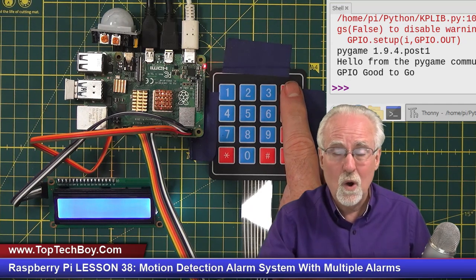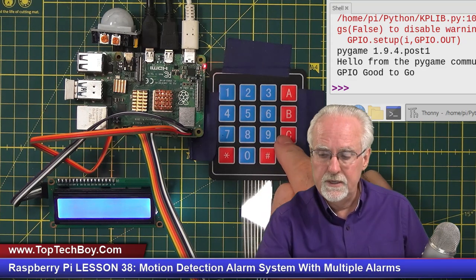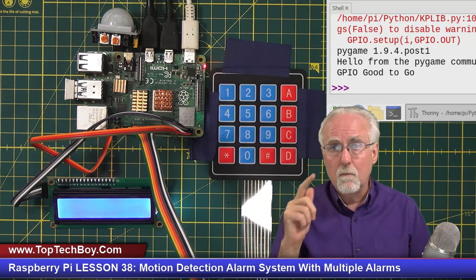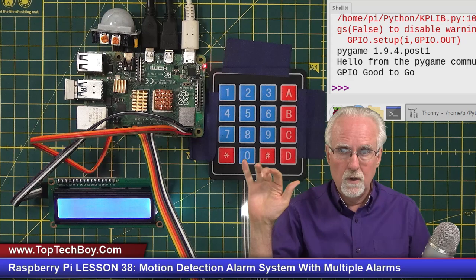Do I want any random person changing the alarm? No. So to change alarm, you'd enter CA, then which alarm sound you want (1 through 5), then the password, then D for enter. The assignment was to have five different alarm sounds. CA1 would select the first sound, CA2 the second, and so on up to CA5. Password required each time.